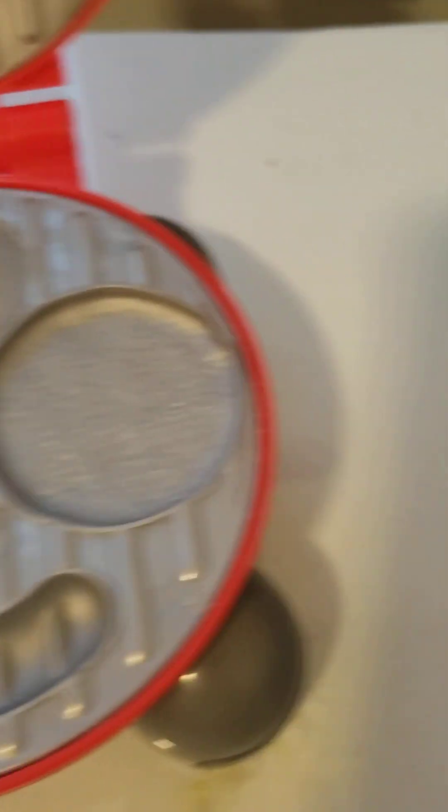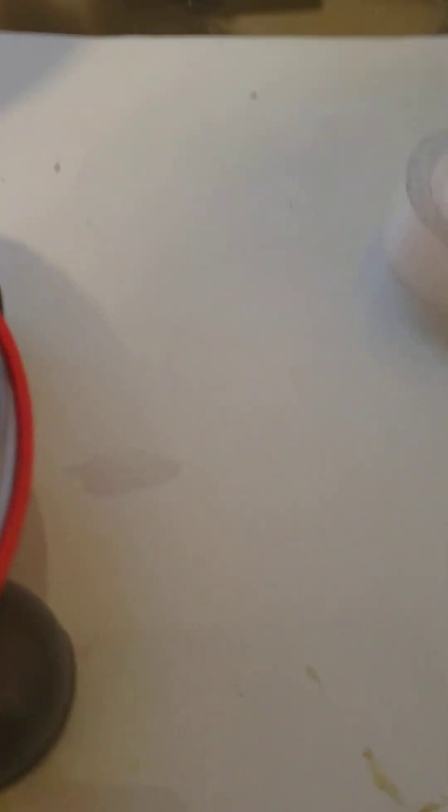Our next gadget is this like grill — a griller grill — and we're going to make a hamburger, maybe a hot dog.